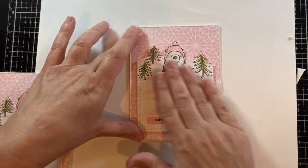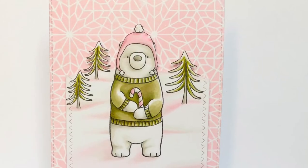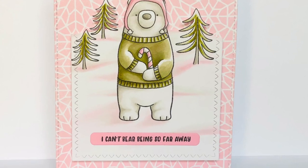I'm adhering the sentiment right on the bottom of the snow hill, then taking the whole thing and adhering it to a four-and-a-quarter by five-and-a-half inch note card. Here she is on the left. I hope you enjoyed this video today — if you did, please give it a thumbs up and subscribe to our channel if you haven't already. Thanks for watching, have a great day, bye!